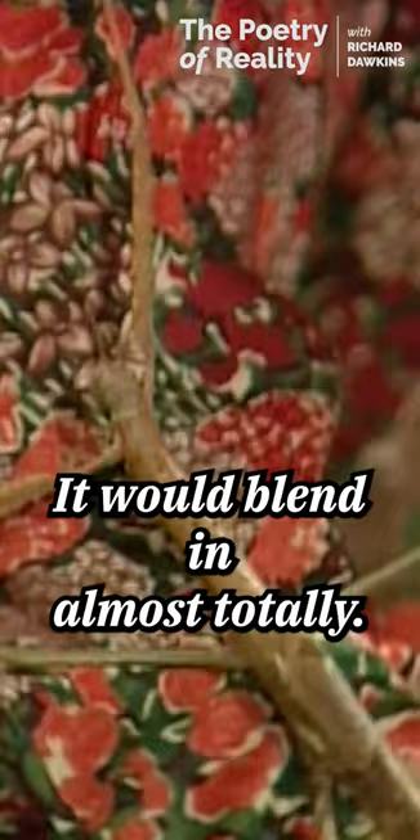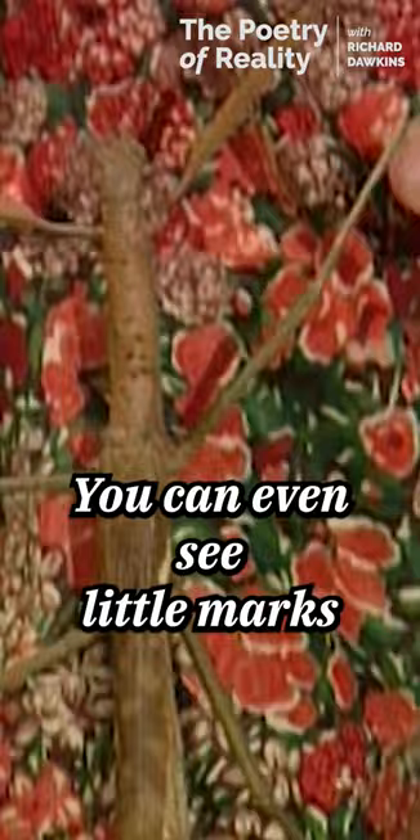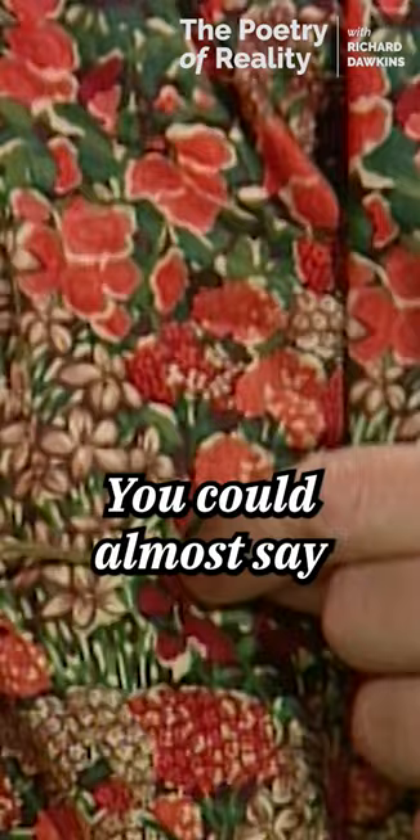The attention to detail is astonishing. You can even see little marks suggesting bark on its back. You could almost say that it fits its environment like a key fits a lock.